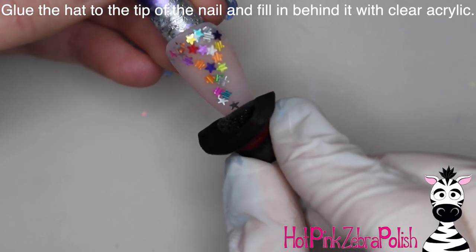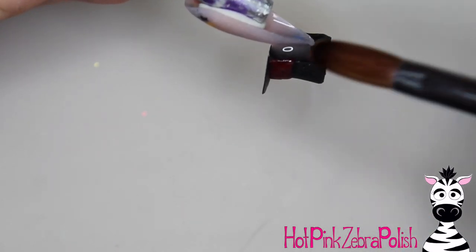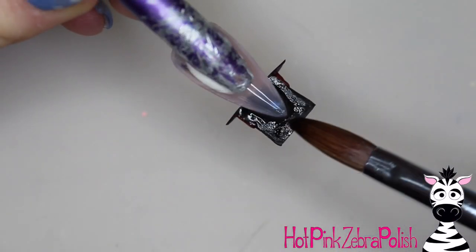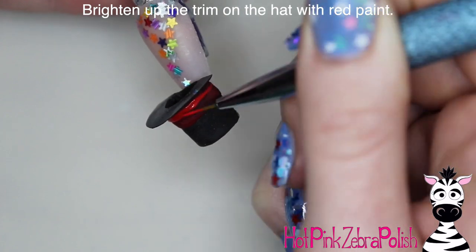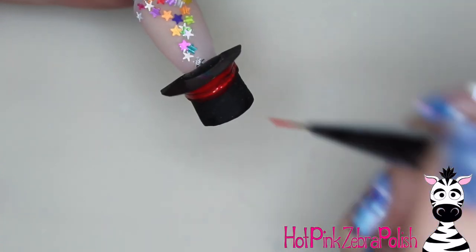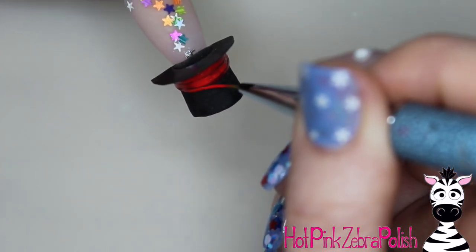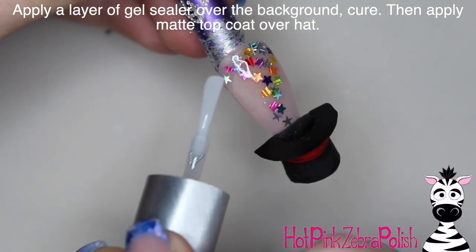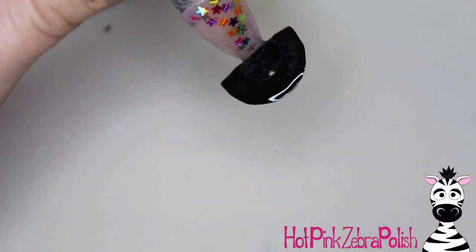Glue the hat to the tip of the nail so it looks like those stars are disappearing into it. After it's glued down, fill in the space behind it with some clear acrylic to make sure it is really strong and fully attached to the nail, because you don't want to accidentally bump it and have it fly off. Then I'm going to take some red paint to brighten up that trim — red acrylic just never seems as bright as I want it to be. Apply a layer of gel sealer over the background so those stars shine brightly, then send that top coat over the hat to seal in the acrylic paint and give the whole hat an even sheen.